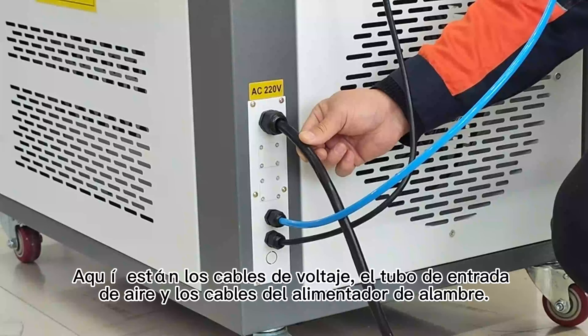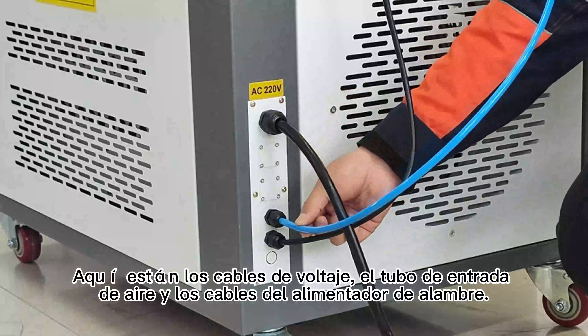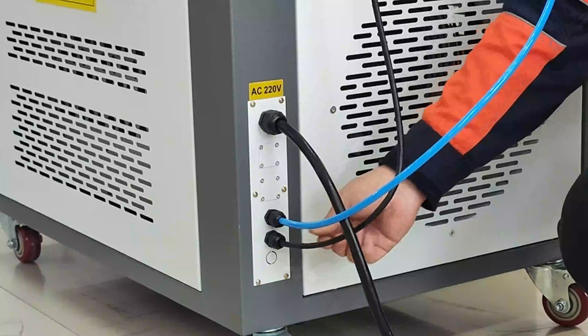Identifique los cables de voltaje, el tubo de entrada de aire y los cables del alimentador de alambre.